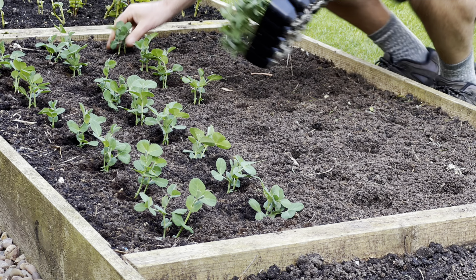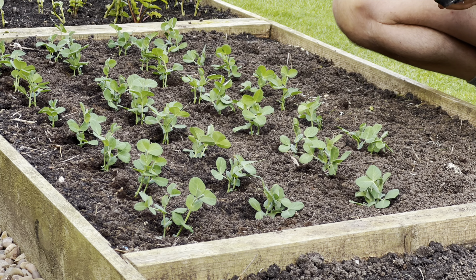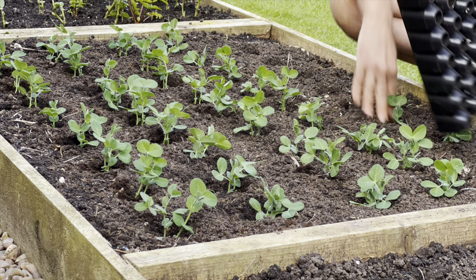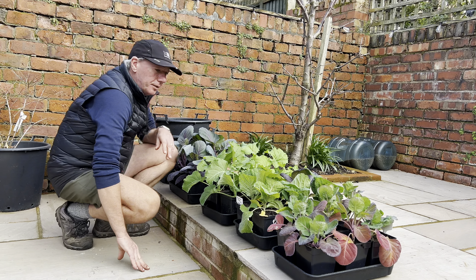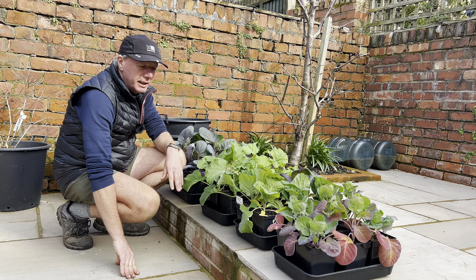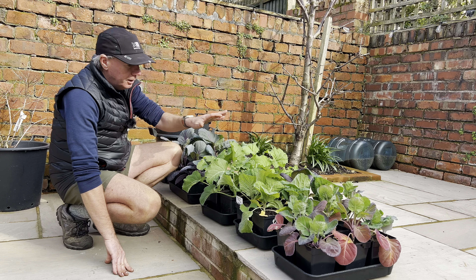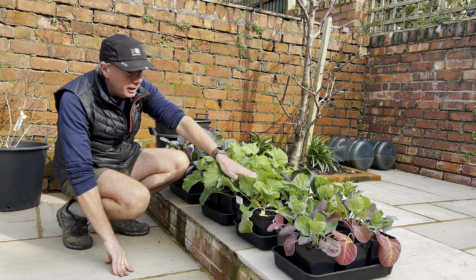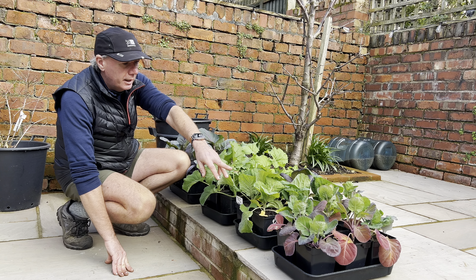The other thing I'm going to be doing today is filling in some of my containers. Those containers aren't going to be used until the peppers go in them, which tends to happen in June, so that gives me a much better growing opportunity. I'm going to put loads of different types of brassicas in there and I'll show you those in a minute.